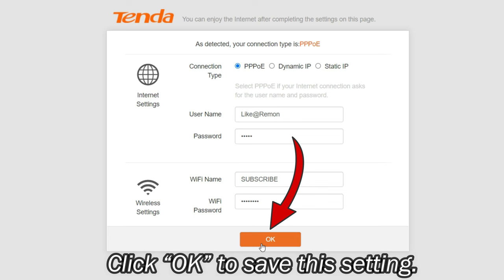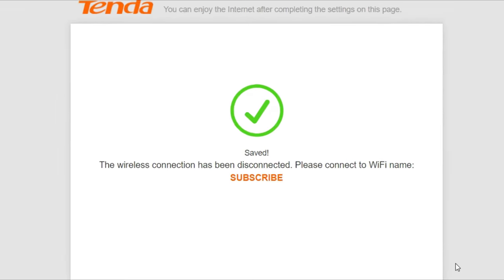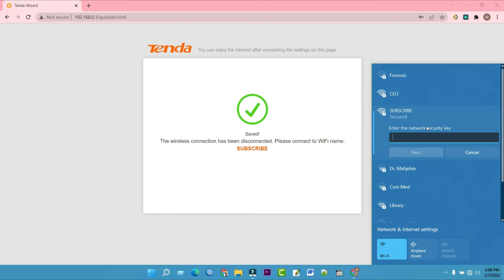Then click OK to save this setting. The settings are saved and the wireless connection will be disconnected. Please reconnect to your new Wi-Fi name.